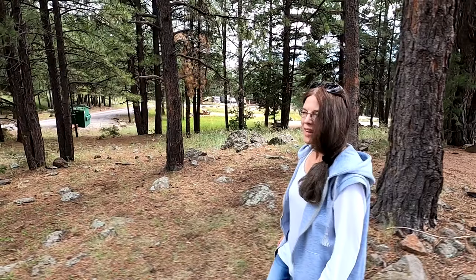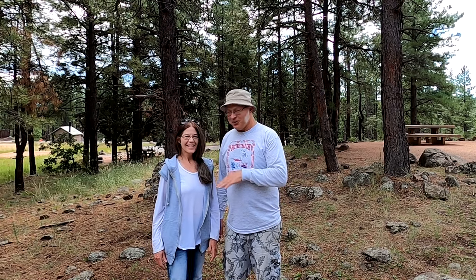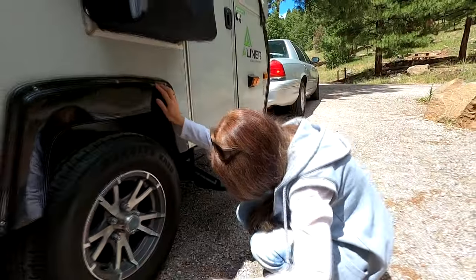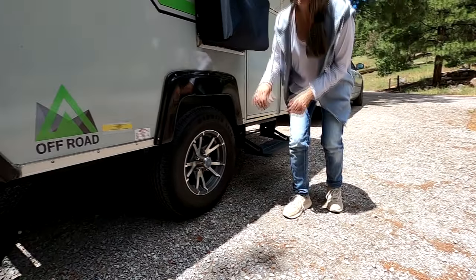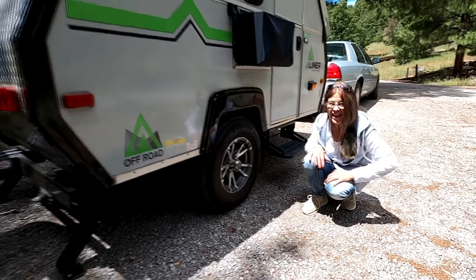Outtake: We're here at Lakeview Campground. Confirming the tires: these are 14-inch tires with aluminum rims, which is excellent. We're not sure if the aluminum rims make it lighter, but they look great.